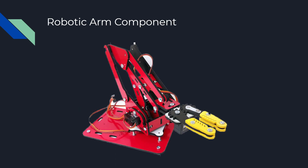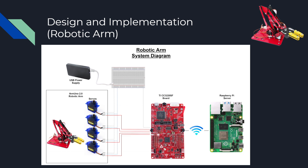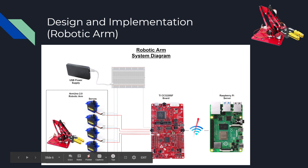I will be talking about the robotic arm component now. We chose to go with the Arduino Arm UNO 2.0. Here's the robotic arm system diagram. As you can see, it was powered by a USB power supply connected to a breadboard, and powered all the servos individually. The PWM signal came from the TI board, and each of the servos are in the joints of the arm to control the arm. The TI board was connected to the Raspberry Pi server via Wi-Fi and was communicating over MQTT.